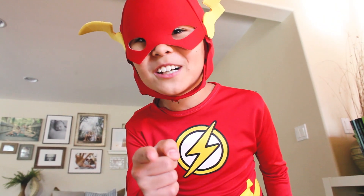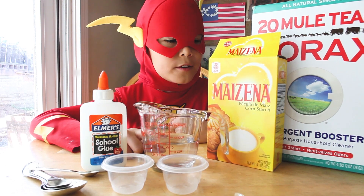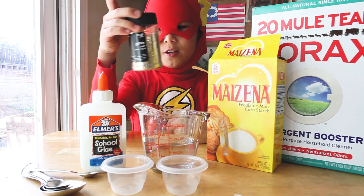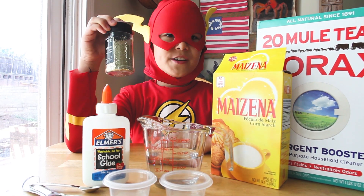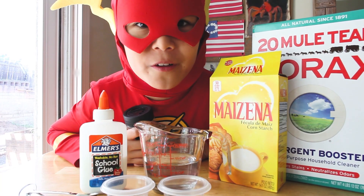Do you guys want to learn how to make your own bouncy balls? To make your own bouncy balls, you need glue, warm water, cornstarch, and borax. For these balls, I'm going to use glitter. I tried using food coloring the other day, but that was really messy — Mom was not too happy about that.